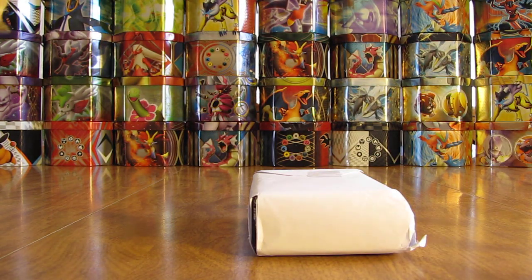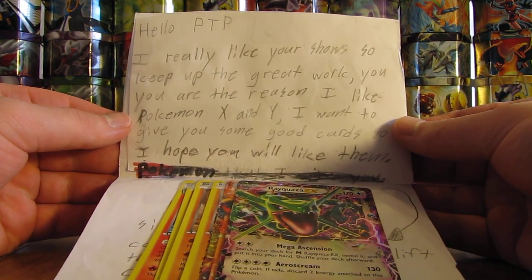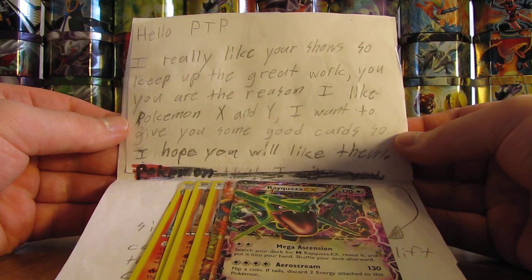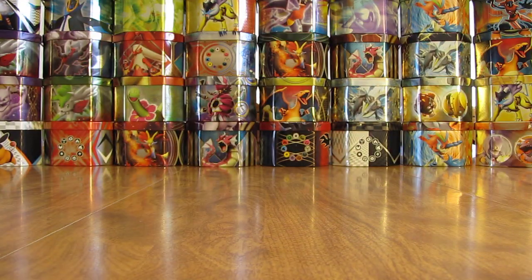There's a couple of huge packages of cards and then a note. It says: Hello Primetime Pokemon, I really like your show, so keep up the great work. You are the reason I like Pokemon X and Y. I want to give you some good cards, so I hope you will like them. And they'd like some signed cards sent back. But I can take a look at the cards here.